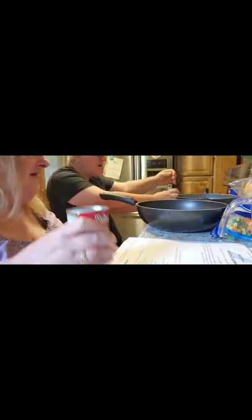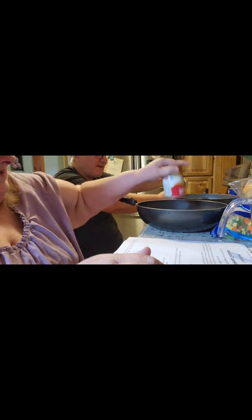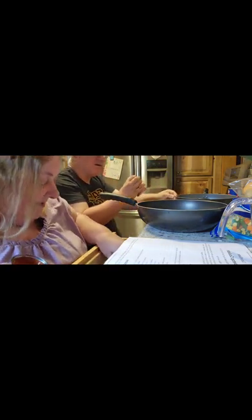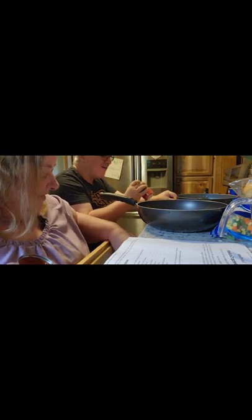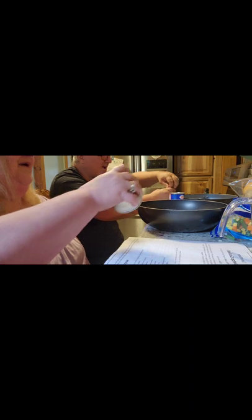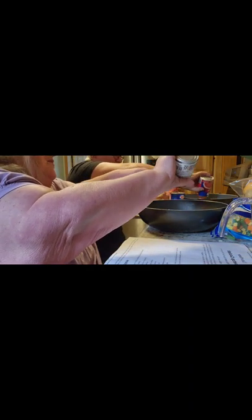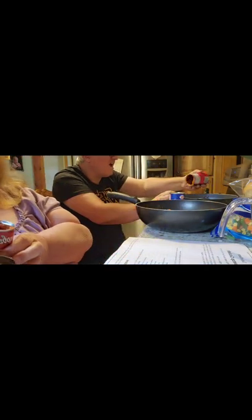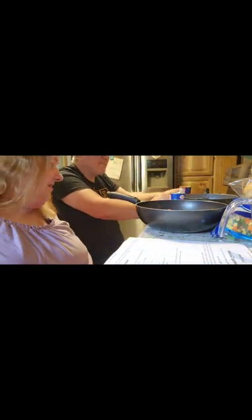You're going to use two cans of tomato soup. One can will come out real easy and the other can you've got to scrape it out. Isn't it weird how one can of soup will come out real easy and the other can you've got to scrape it out? I wonder why it's so different like that.